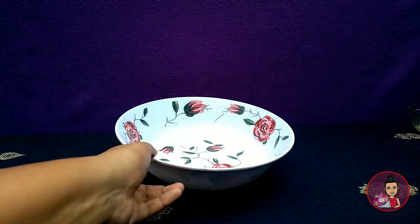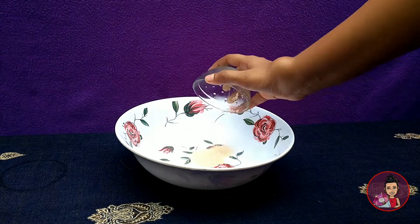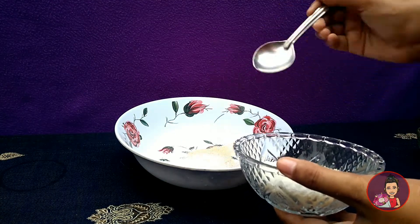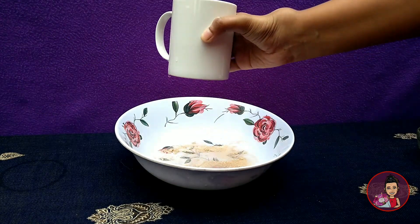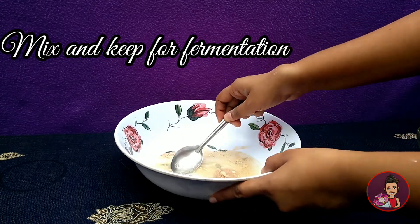Into a bowl, first we are adding in one spoon of yeast. Next, one and a half spoons of sugar. Then we need to add two to three spoons of water — instead, you can also add milk. Let's mix it together and keep it for fermentation.